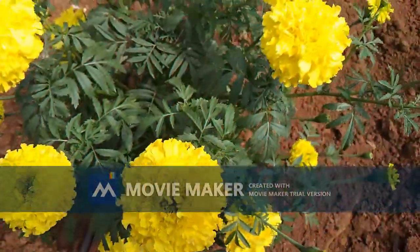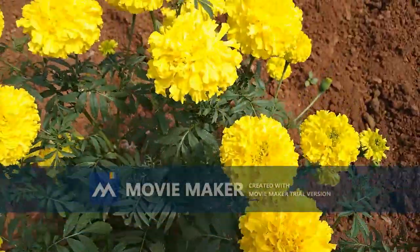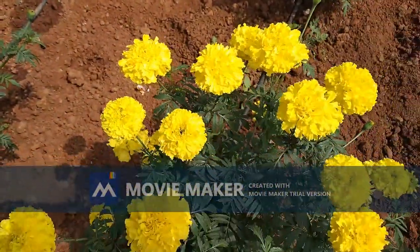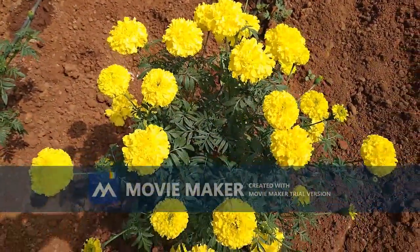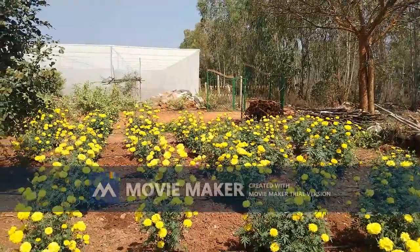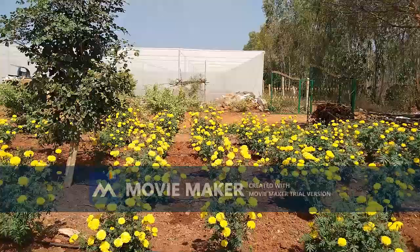Hello everyone, here is a video all about marigold plantation. Marigold is used for the flower market or as a trap crop to attract insects across the border. This is how we cultivated marigold flowers in our farm.